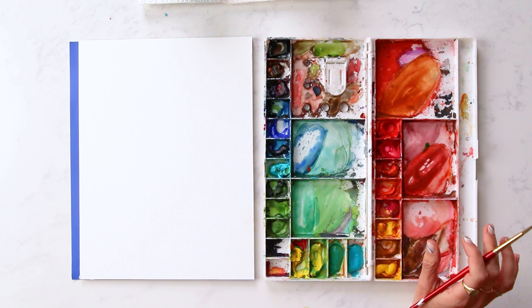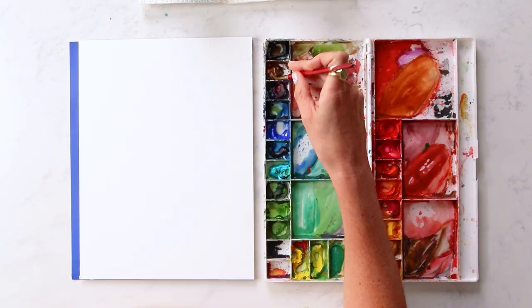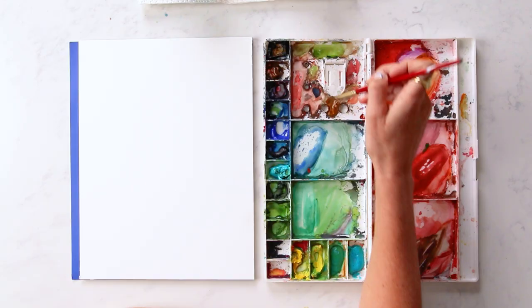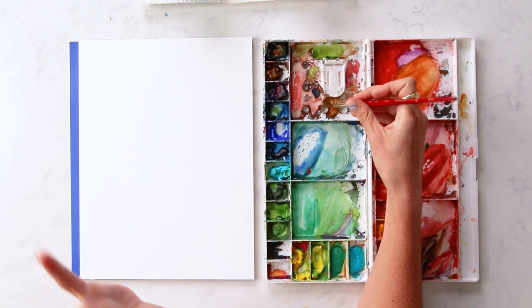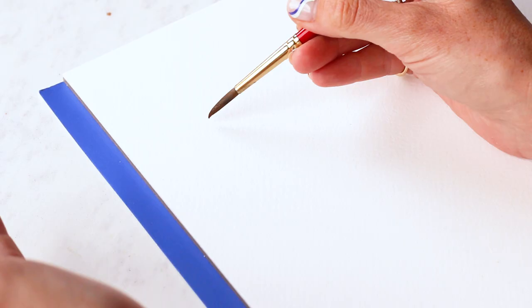I'm going to start with a little chihuahua type dog, so I'm going to grab some burnt umber and a little touch of Mars black. Basically when you're imagining these cutesy animals, you're wanting to envision shape and curve. It does take practice to start to visualize this on your own without looking at a photo. But for my little chihuahua, I'm going to start at basically the forehead of the dog and come down for an S curve.